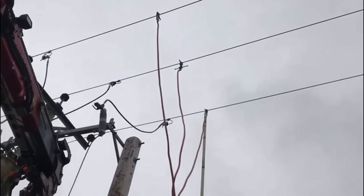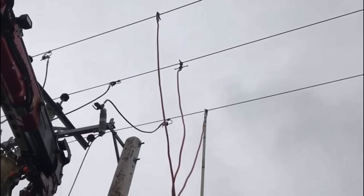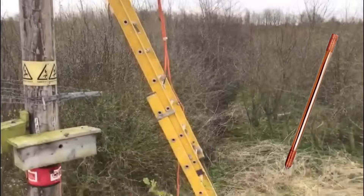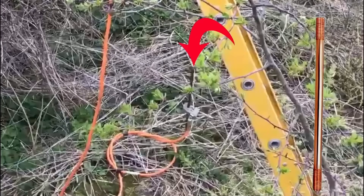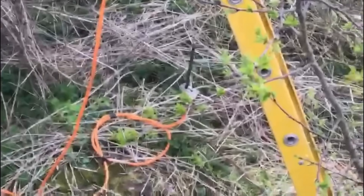Here we can see the supply authorities' measures against re-energization of the overhead 11 kV supply. All three lines are connected down through cables to a ground earth spike. In the event of the supply authorities inadvertently turning back on the supply, you automatically take all three lines to earth, which would cause immediate operation of the overcurrent protection device and therefore protect the people working on or around the 11 kV supply.